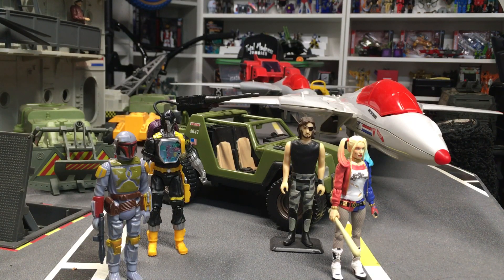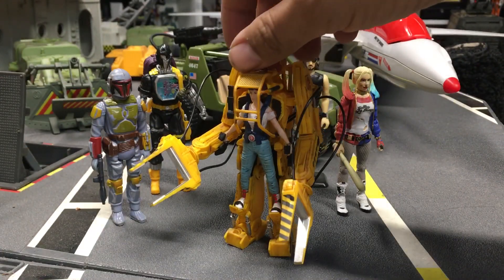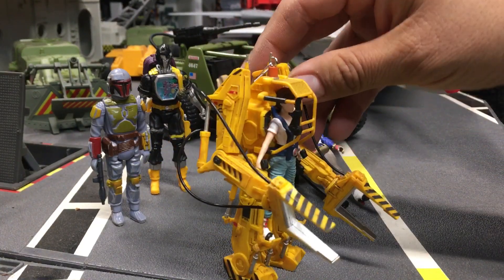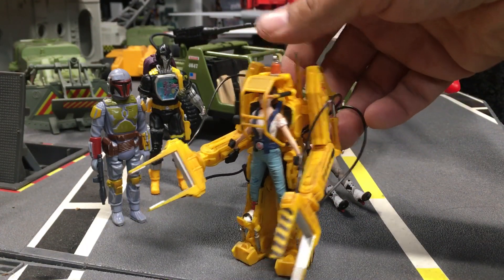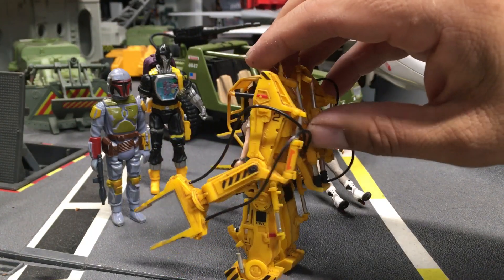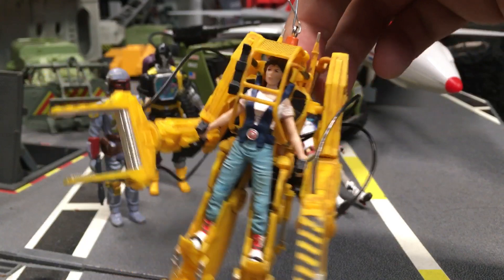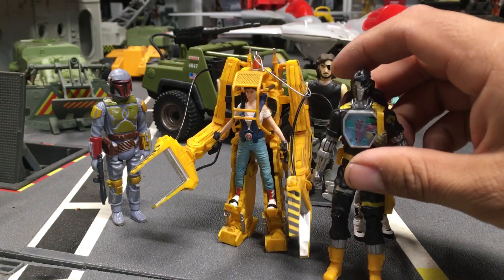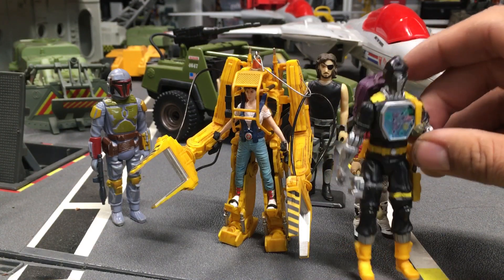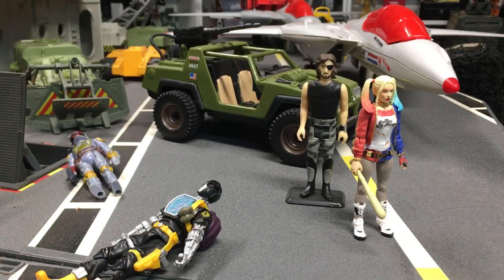A few years ago I picked up this power loader — I'm going to share this with you guys. This is the Ripley power loader ornament that's hanging on my tree right now. Check out the detail — amazing, beautiful stuff. This one doesn't have any lights or sound, it's just a nice ornament. I definitely recommend it for any Aliens fan. She's about a little taller than a 25th Anniversary GI Joe figure, a nice size, and it would make an awesome gift.